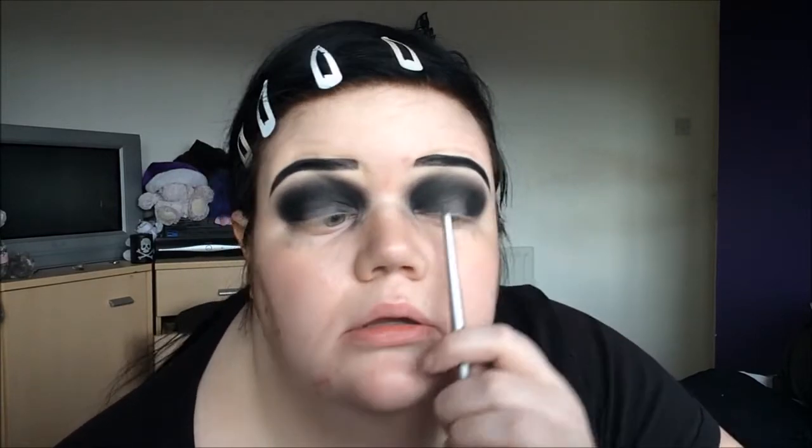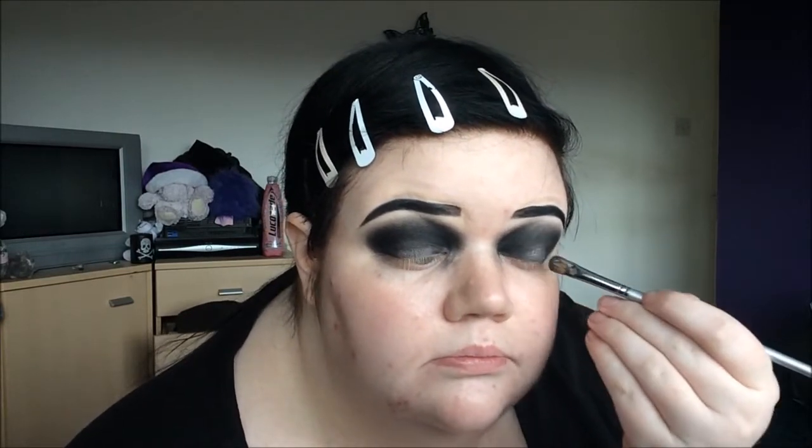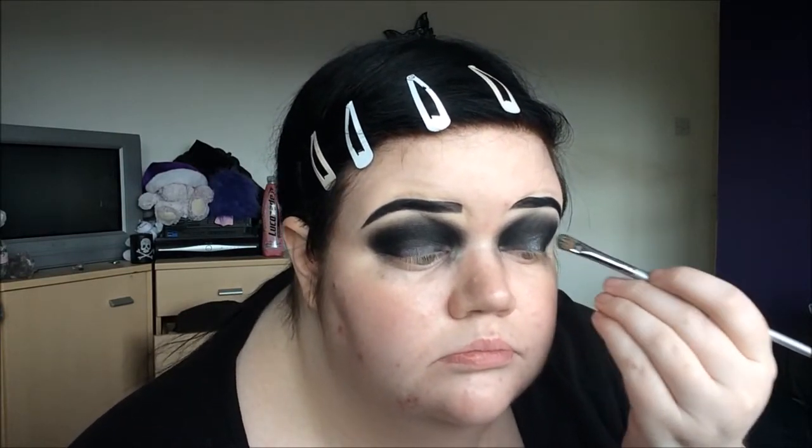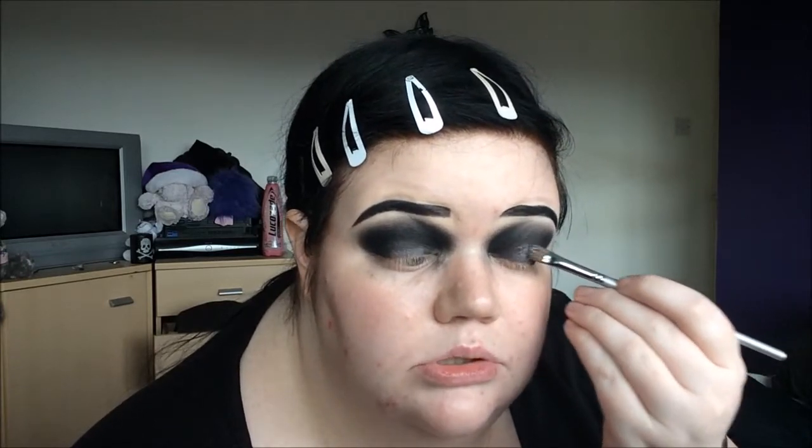Now I'm going to use the Makeup Revolution Awesome Metals eyeshadow in Black Diamond. I haven't got the mixer anymore but I don't think I'm going to need it, so I'm just going to get a bit on the brush. As you can see, I have got a round shape and then in the middle bit that we left clear, I'm going to use this.